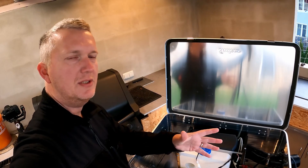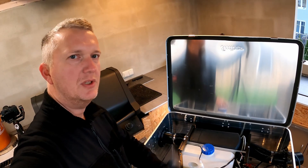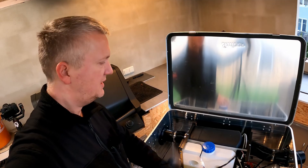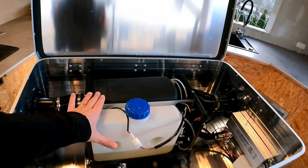The photovoltaic off-grid system is simply not powerful enough to supply the animal house with enough electricity for the electric fan heater during winter. The batteries just didn't last long enough. That's why I decided to build a heating box and installed a diesel parking heater.